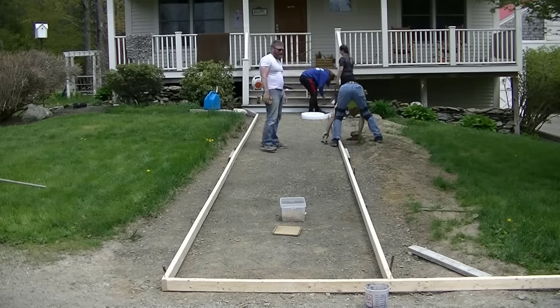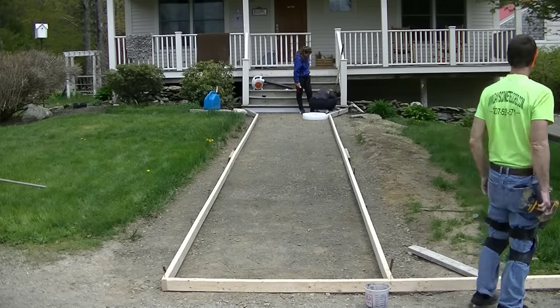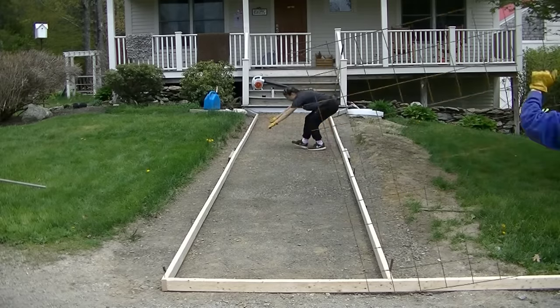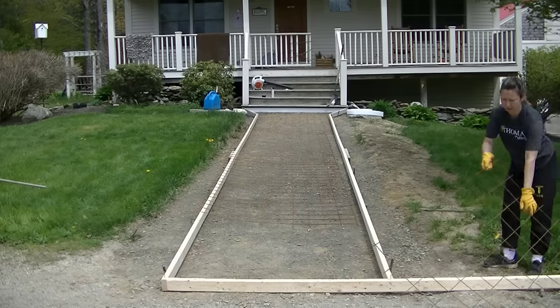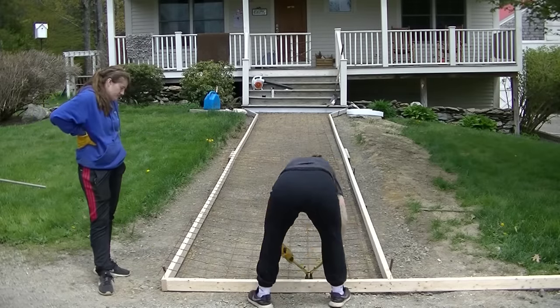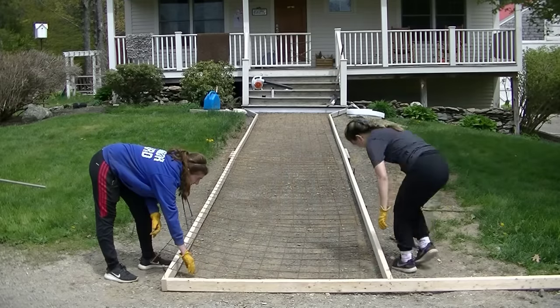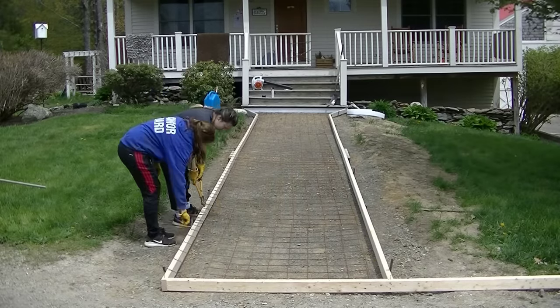We're just following the slope of the gravel — whoever graded it did a really good job. So we're not putting a laser on this one. The slope of the gravel to the driveway is plenty — it slopes about twelve inches from those stairs to the driveway, so there's no way water is ever going to sit on it. The wire is five feet wide and the sidewalk's five feet wide, so we don't want it touching the edges of the board — we're going to cut about six inches of wire off to get about three inches of clearance on each side.